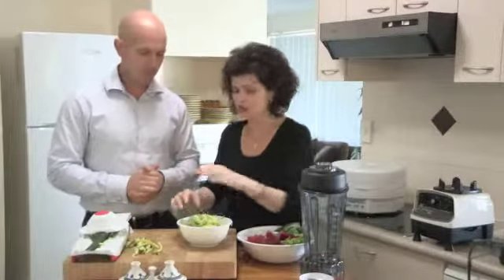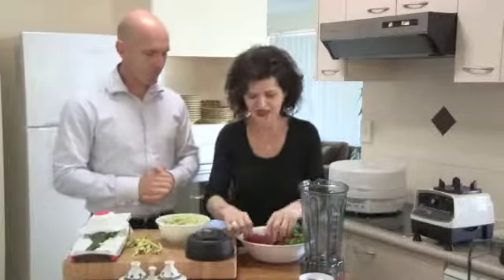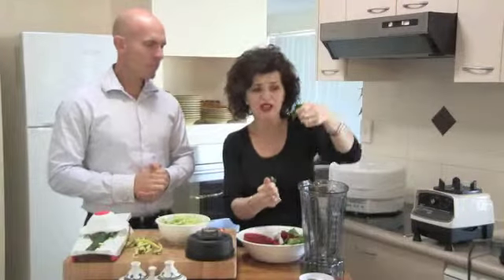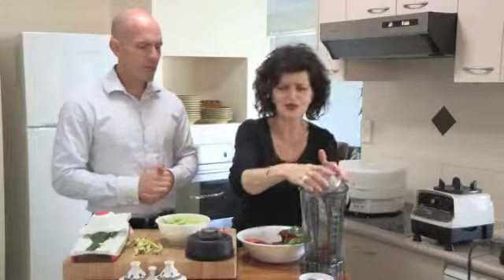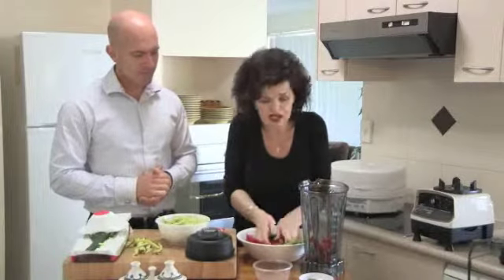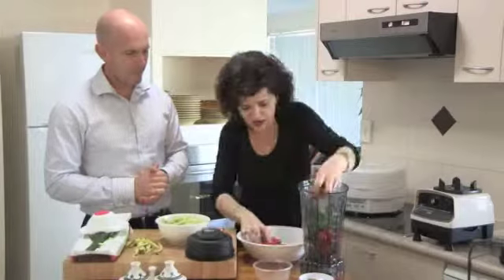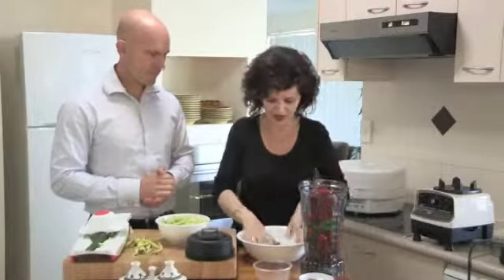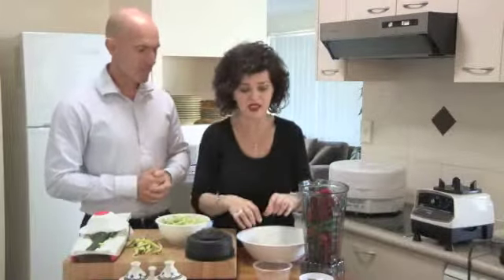I'm just going to explain what to do with the sauce, then let Jason talk. I'm going to throw some things into the blender — there are no rules or regulations here. We're going to put some basil, a whole lot of sun-dried tomatoes, whatever amount you like, some red capsicum, tomatoes, onion, and why not throw in the whole lot and blend it together to make a pasta sauce.